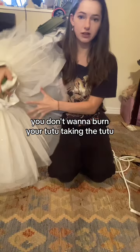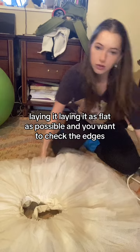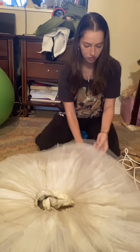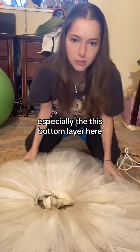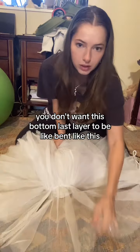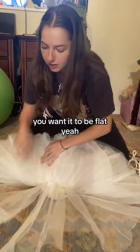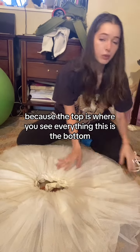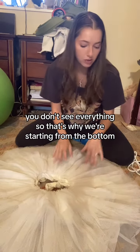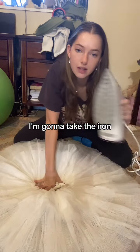Take the tutu and lay it as flat as possible. Check the edges — make sure they're not bent, especially the bottom layer. You don't want that last bottom layer bent like this; you want it to be flat. We're going to flip it over after and iron from the top, because the top is where you see everything. This is the bottom, so that's why we're starting here.